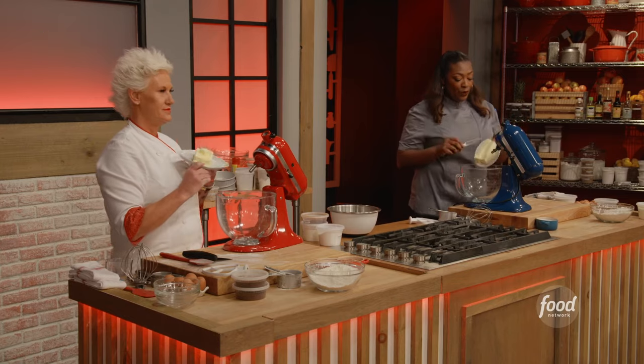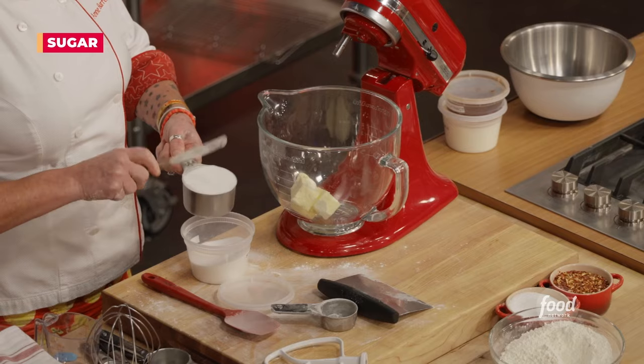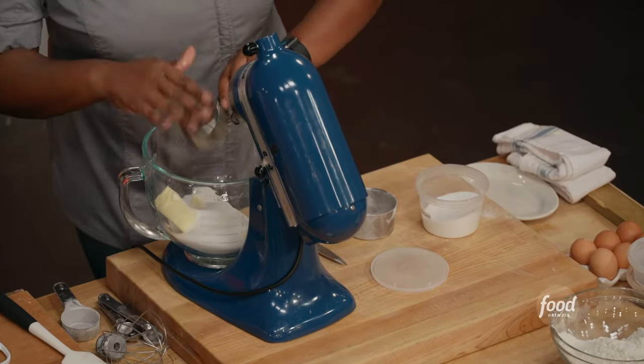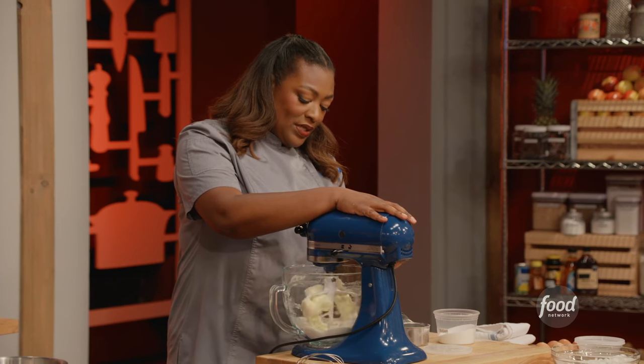Two sticks of butter and a tablespoon. I need one and a half cups of sugar. Scoop it like Chef said. Gonna start it on slow — give it a stir, let it do its thing.